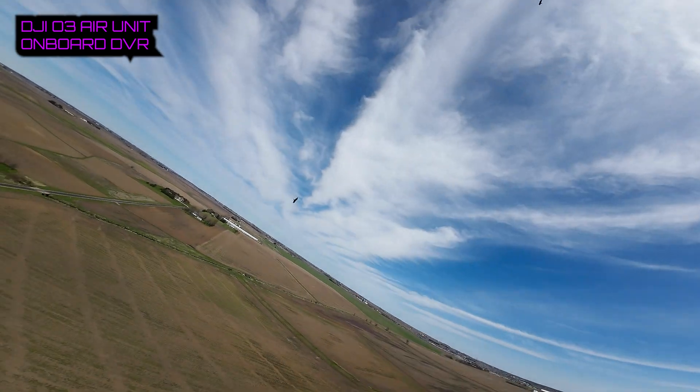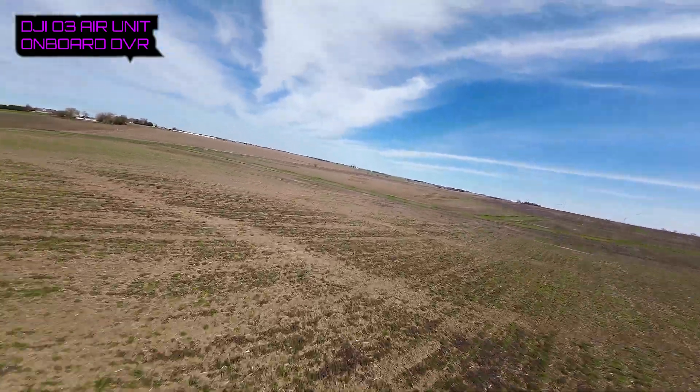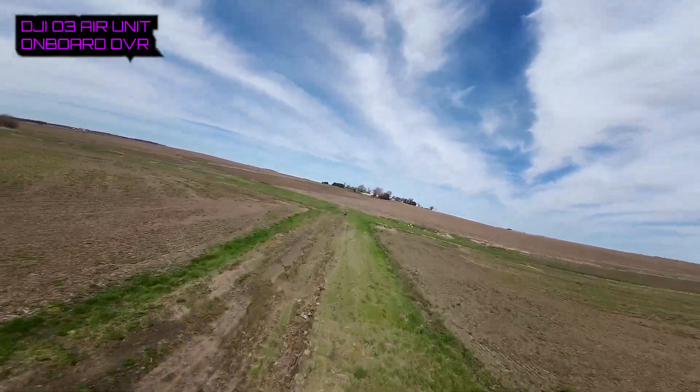There's those birds — see ya, dudes! I'm just trying to keep this thing low to feel what the ground effect will do to the plane.